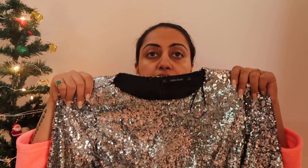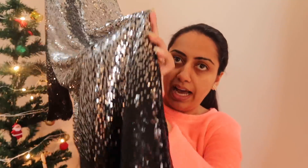This is the dress — it's all sparkly and full sleeve, so it will somewhat protect me from the cold. It's a long bodycon dress with two shades: silver on top and black down below. It also has a thigh-high slit on the left side. That's the dress!